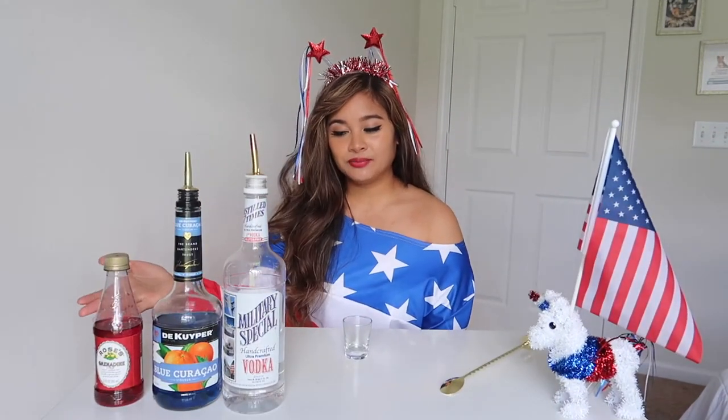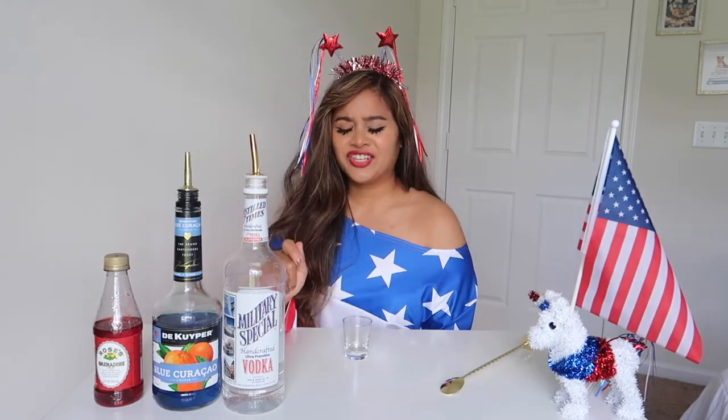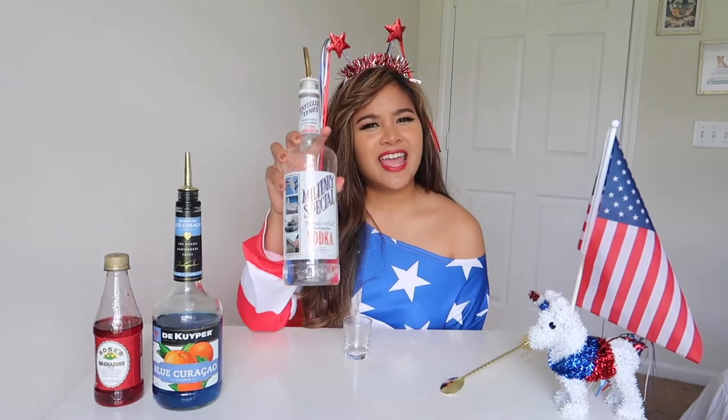For the ingredients, you need grenadine, which is a pomegranate flavor, blue curacao, and vodka. This right here is a good old military special. Can't get any more patriotic than I am — also because I was on a budget.